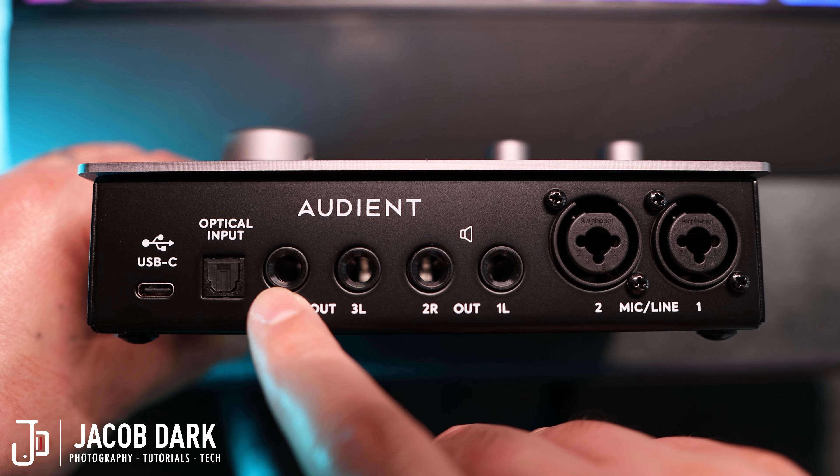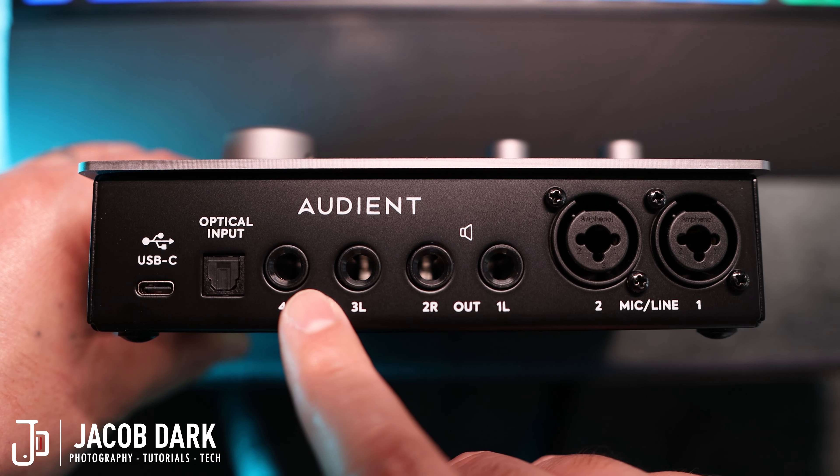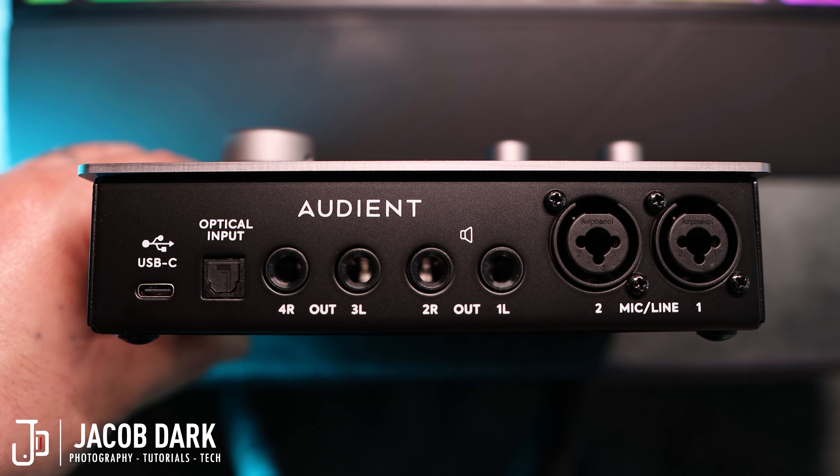Moving on, we have two sets of monitor outputs, so you can connect up to two sets of monitors or use the second set to route to external gear. I think we need to emphasize just how important this feature is. Over all the years of owning audio interfaces, the only times I've been able to add a second pair of monitors was when I either had an audio interface in the $1,000 range or had to purchase a separate studio monitor controller. The fact that I'm now able to connect two sets of monitors for only $299 — that's freaking amazing. I can get super clinical mixes by adding in a second pair of monitors.